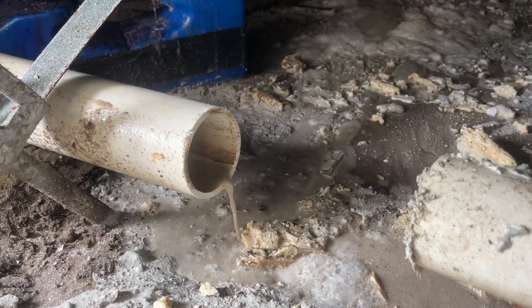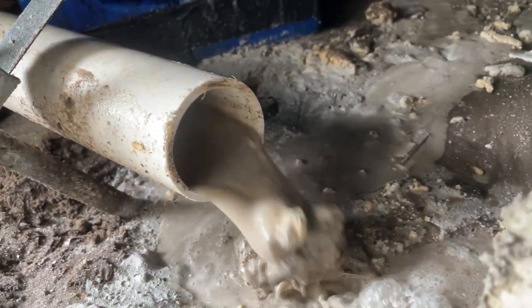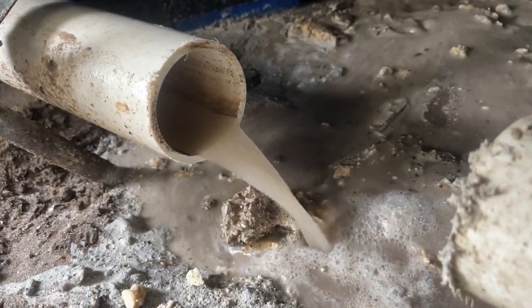Here comes the water from the kitchen. Still real dirty. Look at that stuff come out. That's exactly what we want to see — it's starting to clear out.